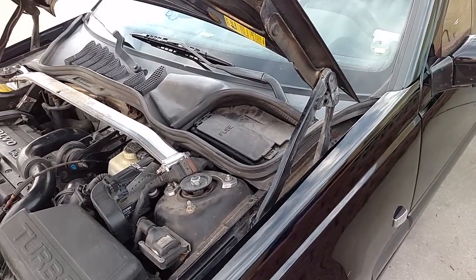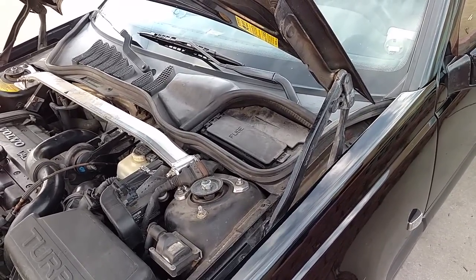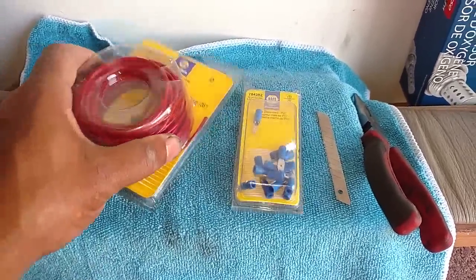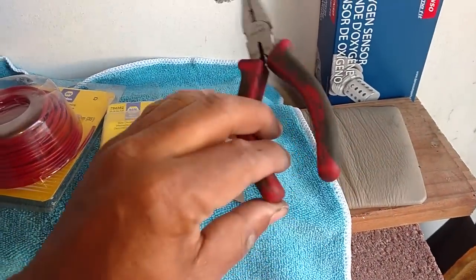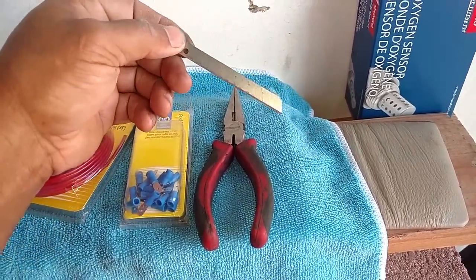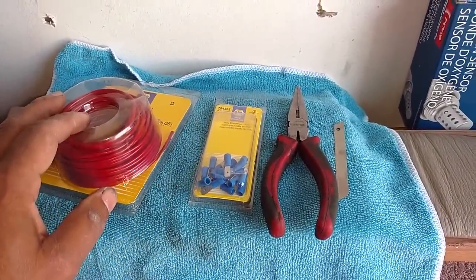Let me show you how to make a jump wire so that you'll have a good thing to put in your glove box and a good thing to test it with. These are the supplies I used to make a jump wire: 16 gauge wire, little push-on connectors that take 14 to 16 gauge, needle nose pliers, and something to strip a little bit of the wire coating so you can hook up your end pieces.